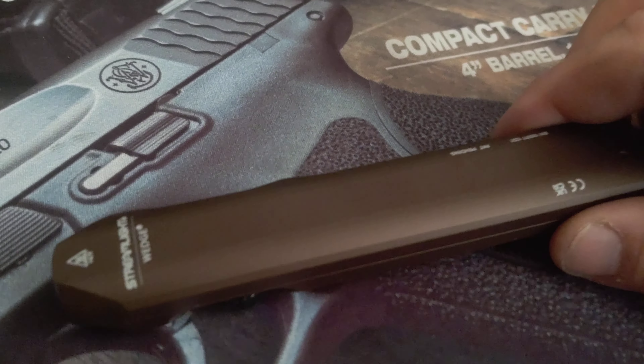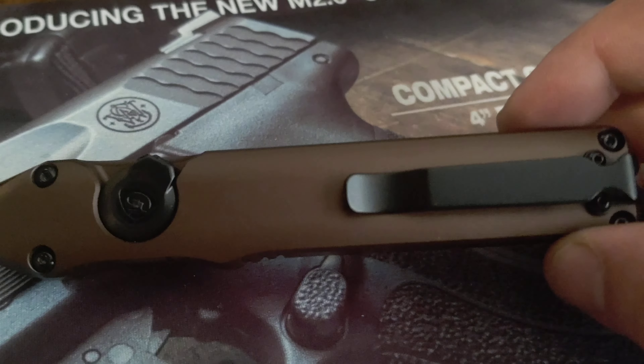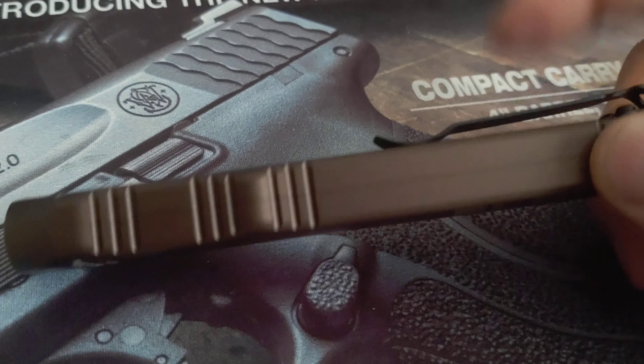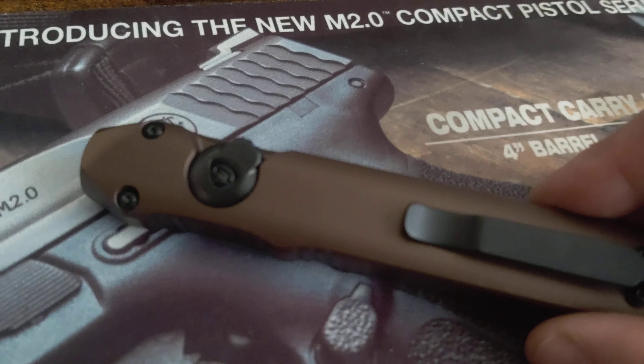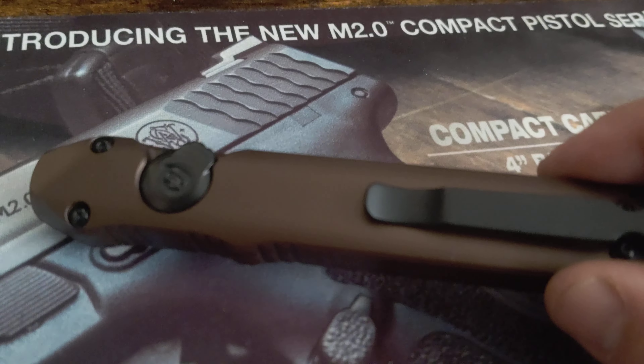Hey everybody and welcome back to 3Cog. This is my quick one minute initial thoughts on the Streamlight Wedge. I will do a full review on this after I've been using it for a while and give you all my thoughts on it. Please subscribe to get the full review eventually.